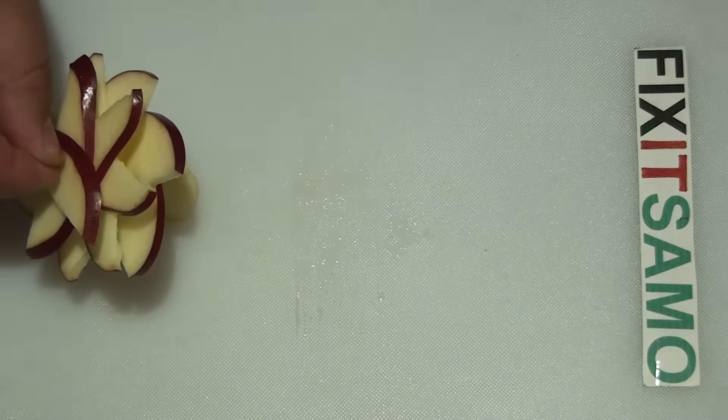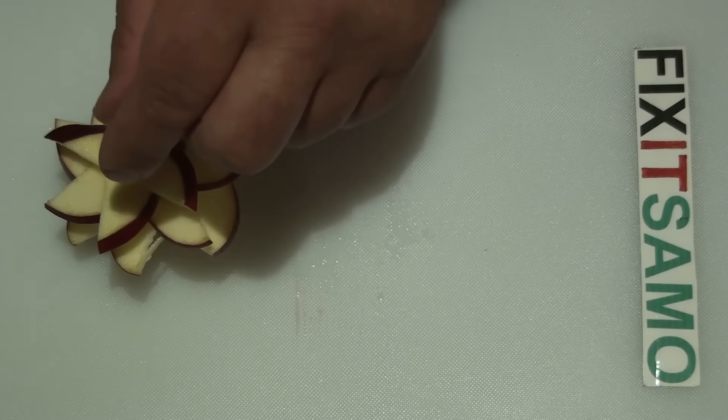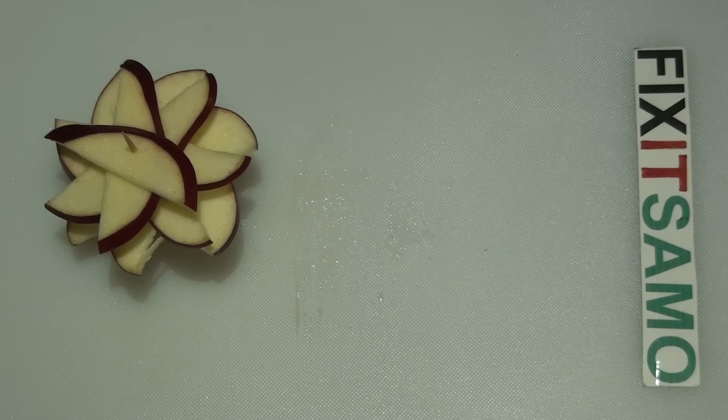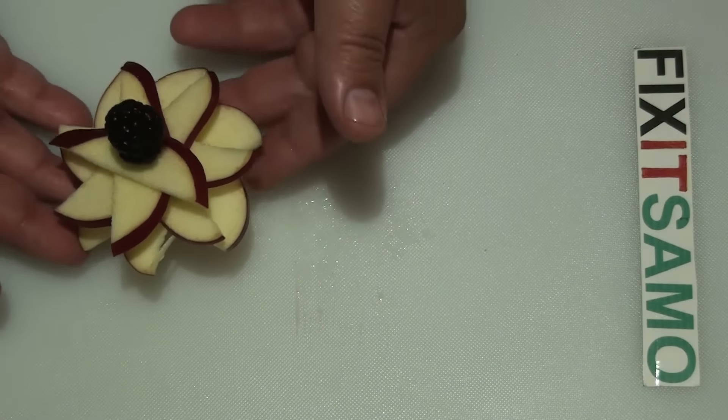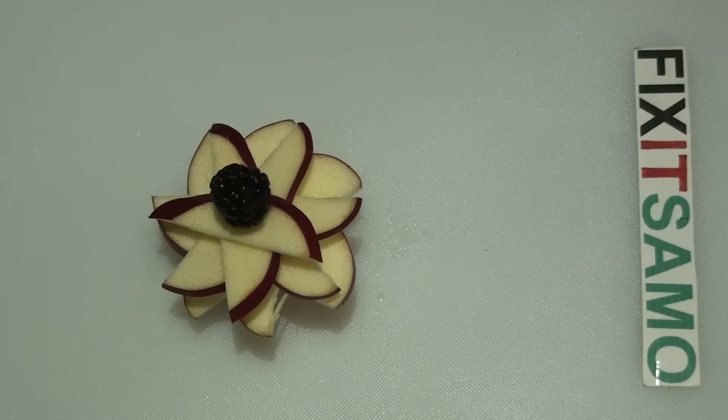Now we're going to put it into our base like this, and we can add the final touch by putting it like this.